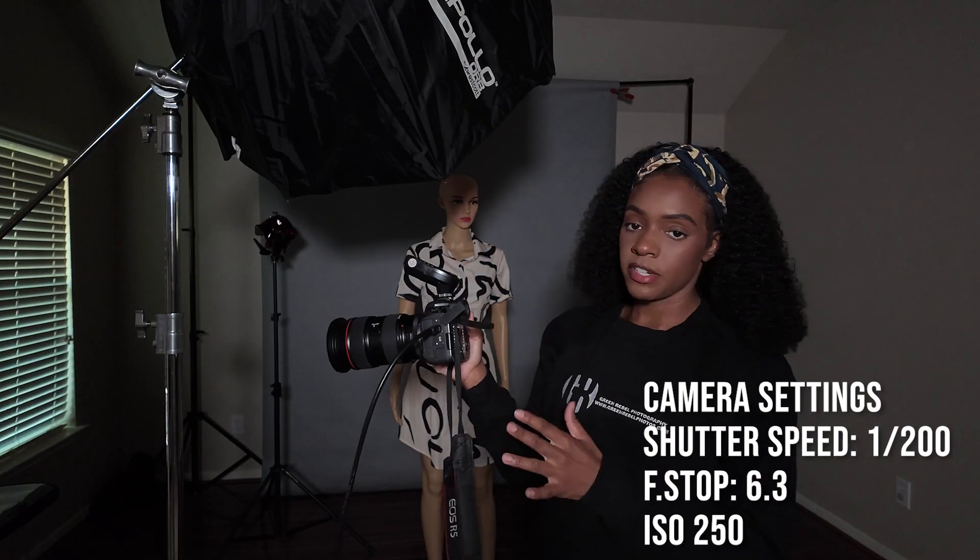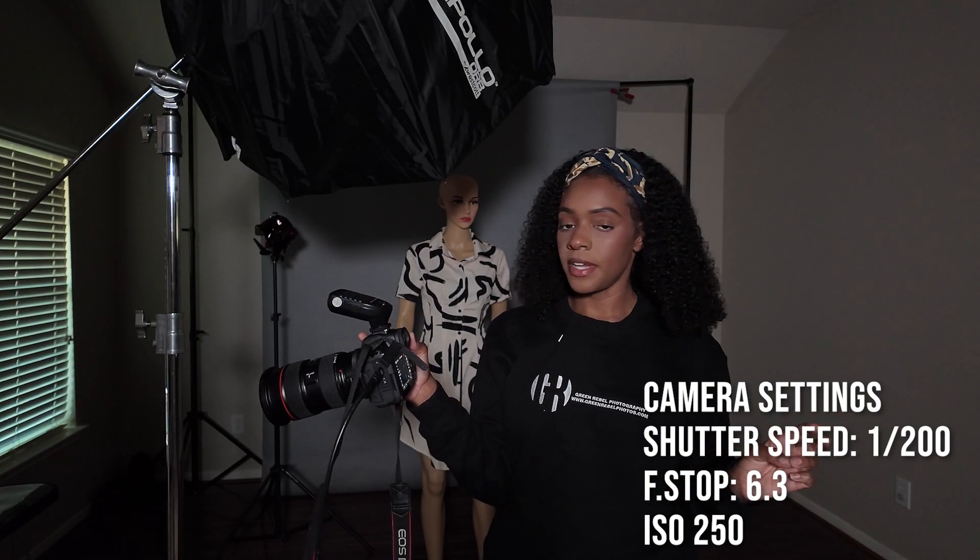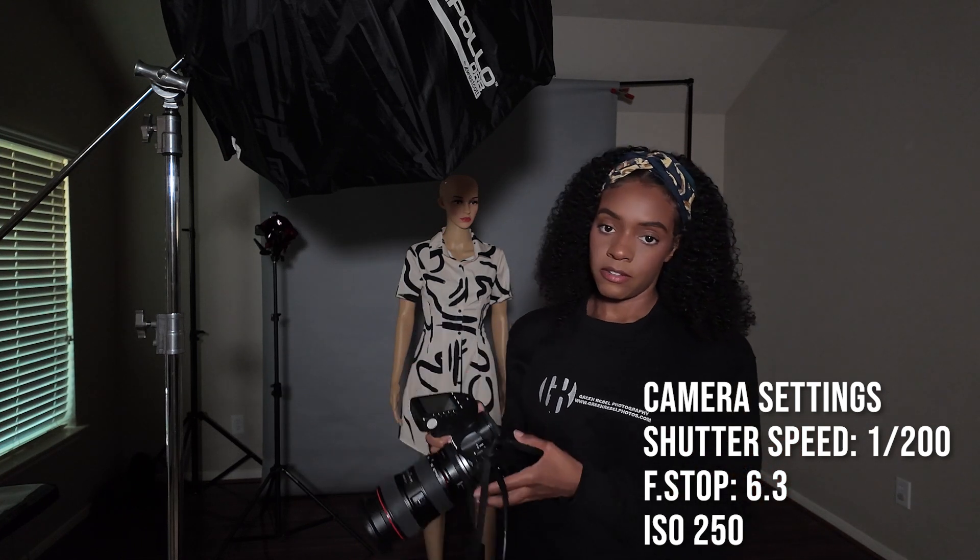I will be using the Canon RF1 with a 24-70 lens. Our shutter speed at 1/200, our f-stop at 6.3, and the ISO at 250.